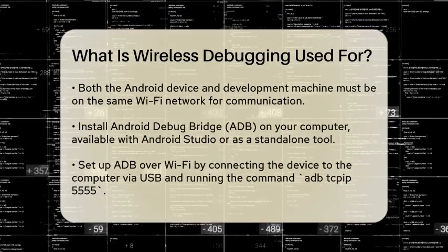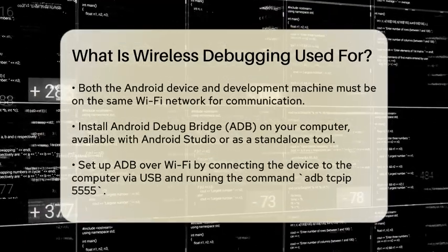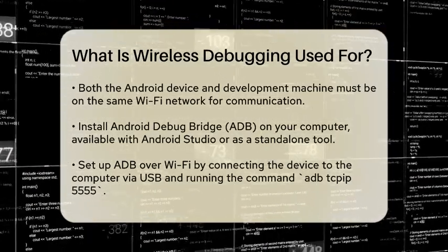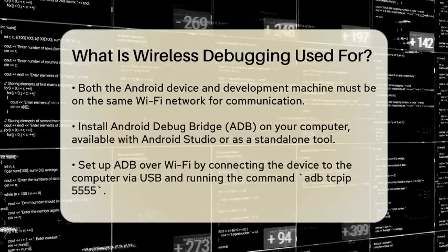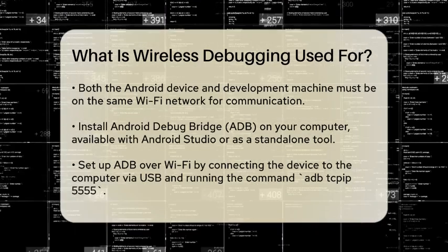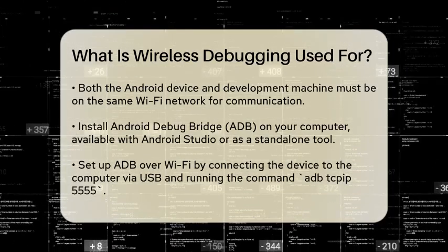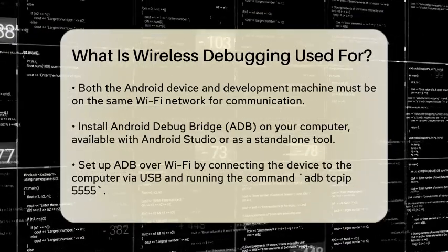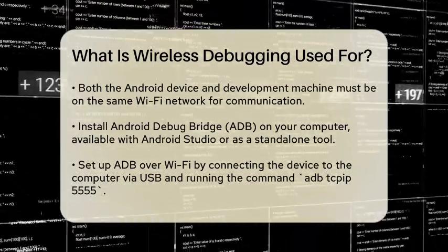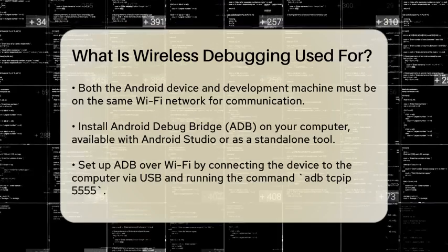Next, ensure both your device and your development machine are connected to the same Wi-Fi network. This is crucial for them to communicate with each other over the network. You'll also need to install the Android Debug Bridge, ADB, on your computer if you haven't already. ADB is a tool that lets you communicate with your Android device, and you can download it as part of the Android Studio package or as a standalone SDK tool.